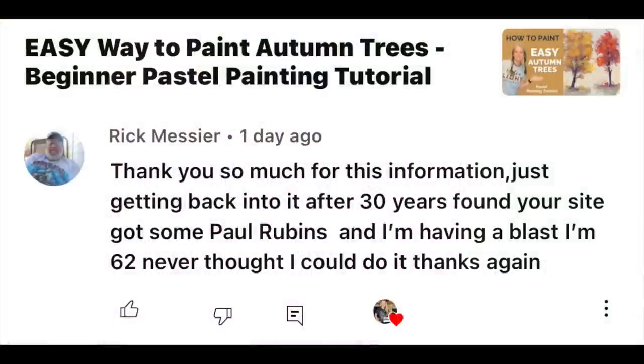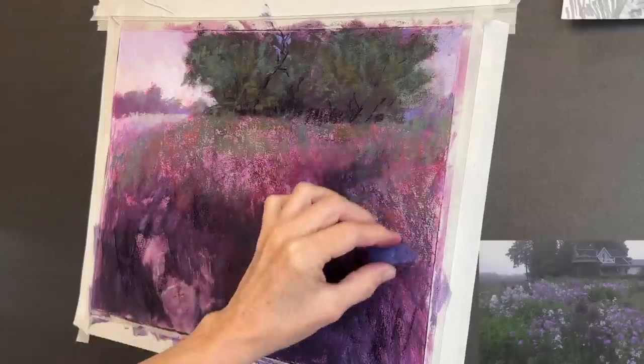I've been enjoying popping in these little subscriber spotlights. This one is from Rick — he says: 'Thank you so much for this information, just getting back into it after 30 years. Found your site, got some Paul Rubens pastels and I'm having a blast. I'm 62, never thought I could do it — thanks again!' Thank you Rick, your comment blessed me, and you're just an example of how many people are learning here on Monet Cafe.